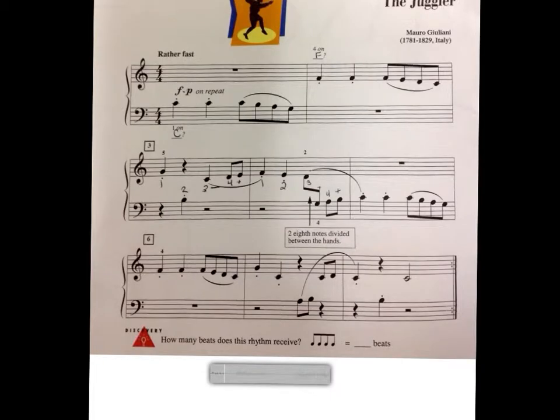I will count two measures of four. You can either follow along or play along. One, two, three, four. One, two, ready, play.